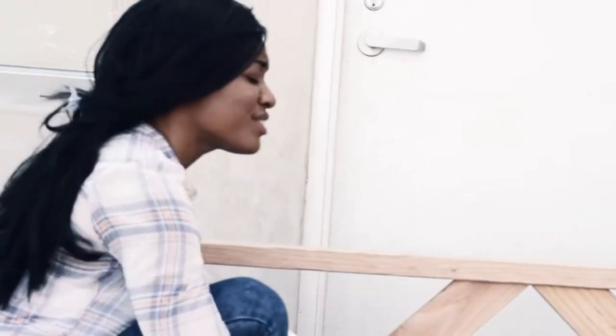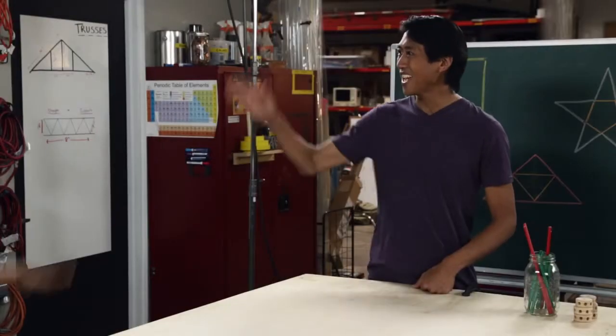Why use a triangle instead of another shape? Tori and I are going to be building a tree house with a peaked roof, and we want to do the ceilings and floors, so we're going to be using a truss. A truss is a great choice — trusses are very strong yet lightweight, and they save on materials, because they use less material than a beam of the same strength.